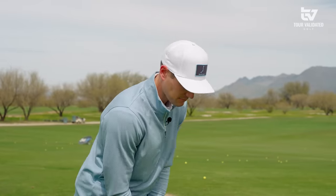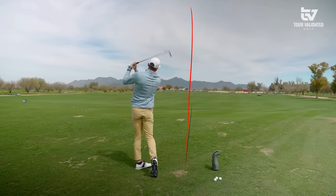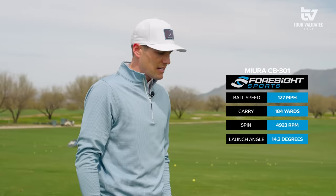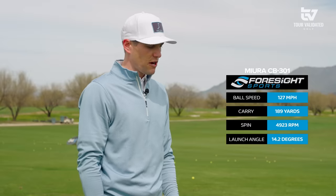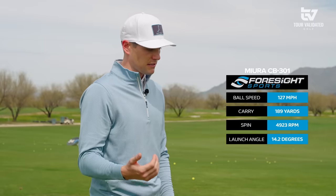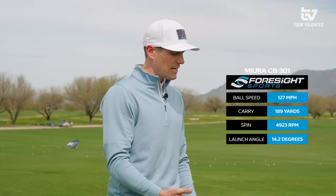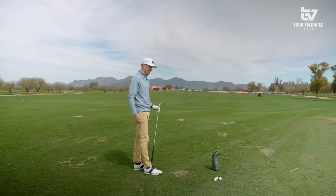Comparable, but right now 302 is just leaps and bounds better in the categories that matter: the spin, the launch, the speed, the carry, the consistency. Can't hit it any better. See how this compares — it's just not as fast as 302, not going as far. The spin is a little bit lower and the launch is a little bit lower: 4900 spin, 14.2 launch, 189 carry. We're just not seeing the jump that we were seeing out of the 302. But with that being said, the 302 is winner right now. Next up we're going to try the 401 — obviously a multi-material design from Miura, not something you typically see. Let's see how it compares.